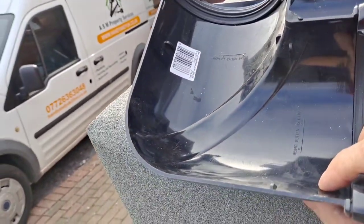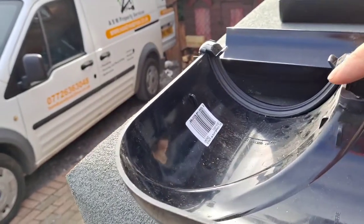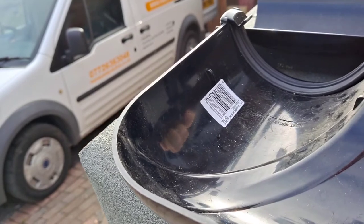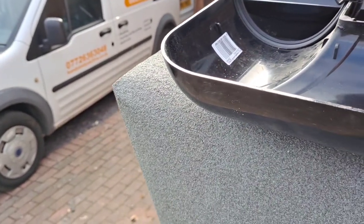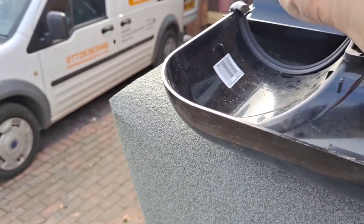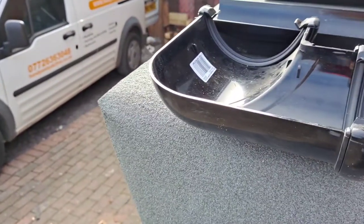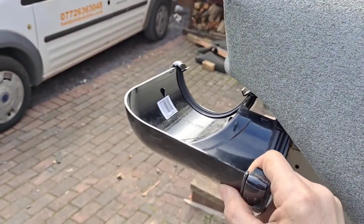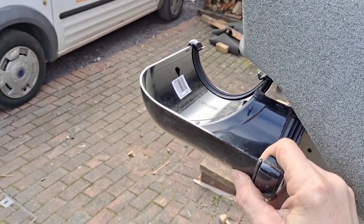This is called a bend or 90-degree angle. You can get offset ones as well, which go at around 22 and a half degrees, giving you more of an offset angle if you need to come around like in a hexagon type arrangement. This would simply go on the corner and you'll be able to run your guttering around the corner.